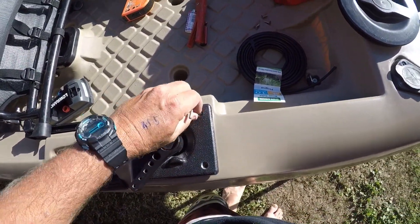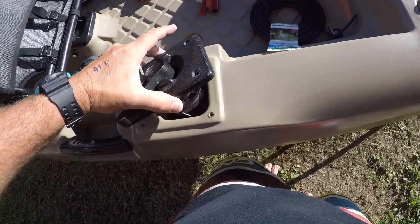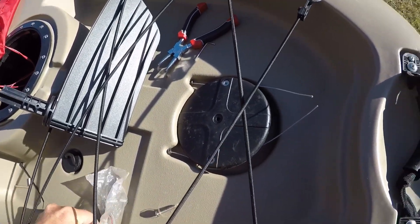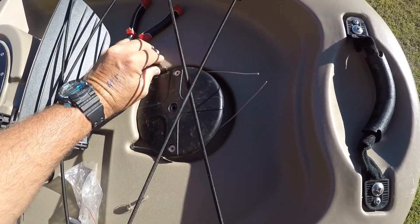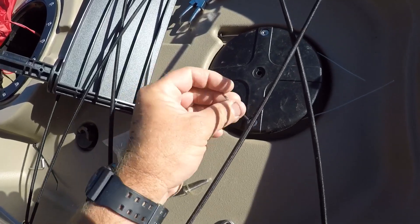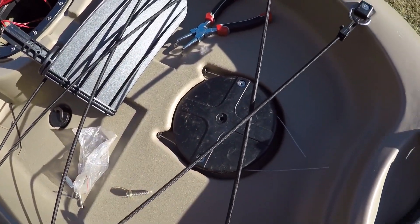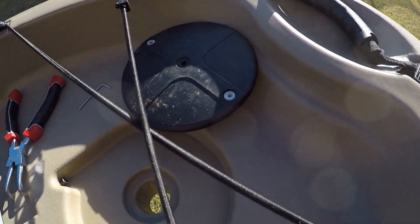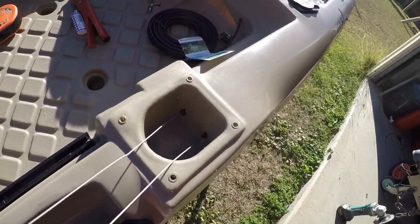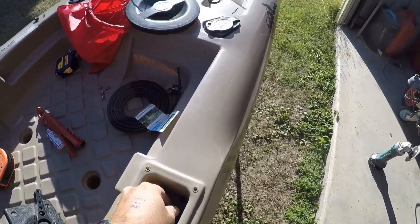I've just undone all the Allen key bolts out of there, which gets you in underneath. Taking the rudder off - the kit that you buy it with has the two wires in there and there's a little grub screw. You just undo that, loosen the wires off and they'll pull out nice and easy. Got the grub screws loosened off the wire and just get them out of there. Now I've got to work out which one's going to what and swap them over.